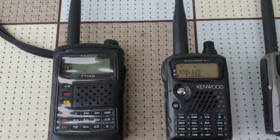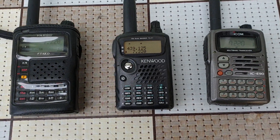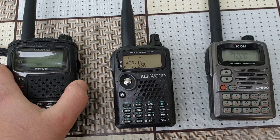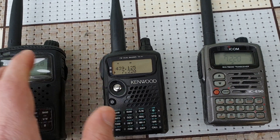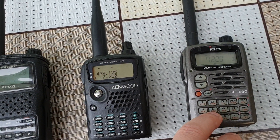Receiving HF radio on three branded radios: the Yaesu FT1XD, the Canvoo TAG F7E, and the ICOM IC E90.